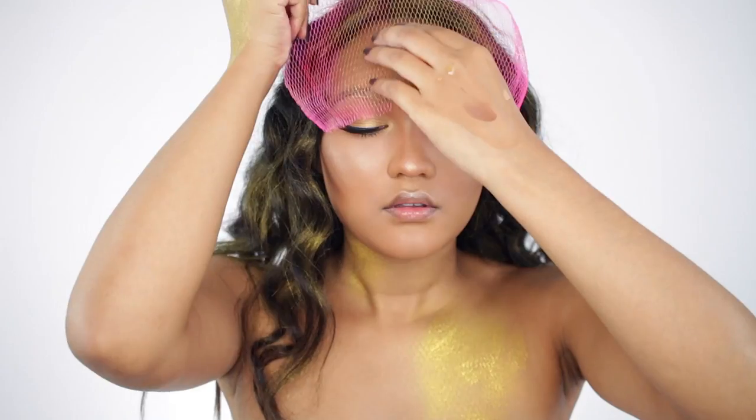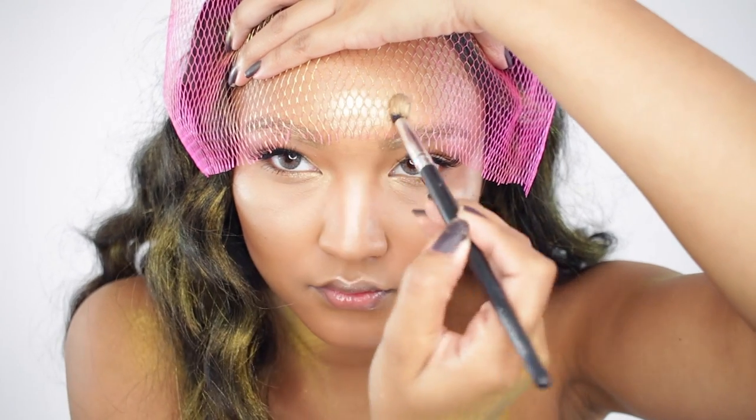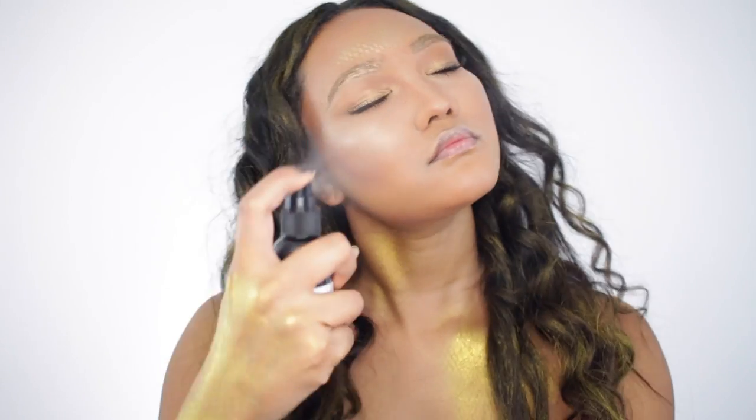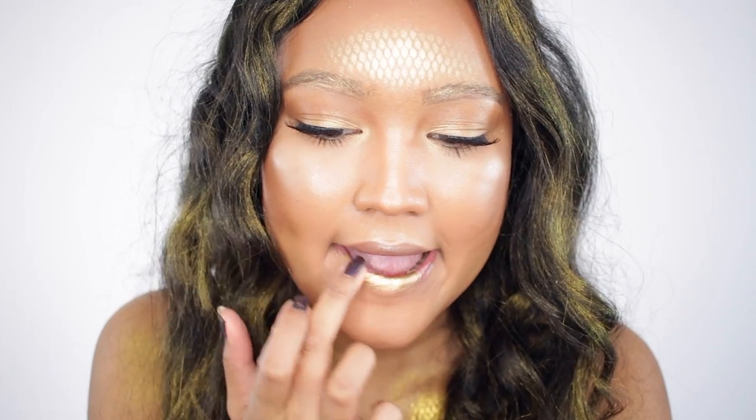Then I'm going to take this net that I found from my pantry and create snake-like scales on the top of my forehead and the center. Then I'm going to spray setting spray to create a more natural look — all of the powders I applied will look more skin-like.